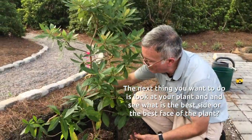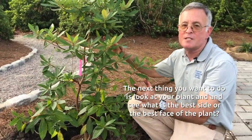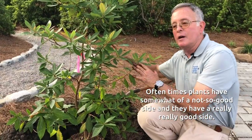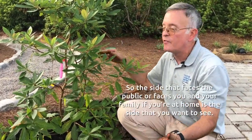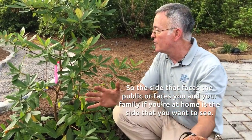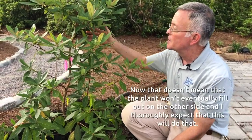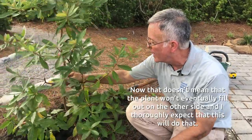The next thing you want to do is look at your plant and see what is the best side or best face of the plant, because oftentimes plants have a not-so-good side and a really good side. The side that faces the public, or faces you and your family if you're at home, is the side that you want to see. That doesn't mean the plant won't eventually fill out on the other side — I thoroughly expect that this will do that.